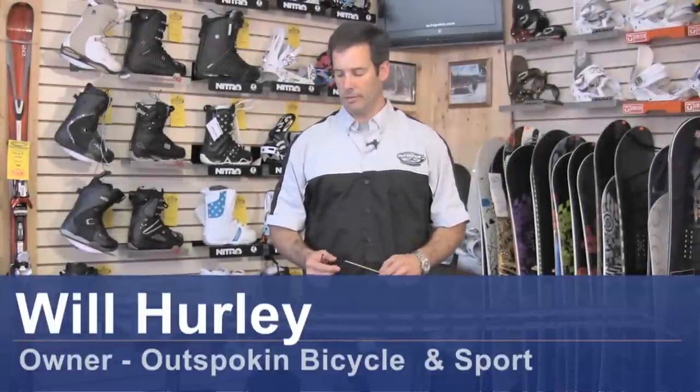Hi, I'm Will from the Outspoken Bicycle and Sport Shop located in Newbury, New Hampshire. Today we're going to give you a couple of ski tuning tips.